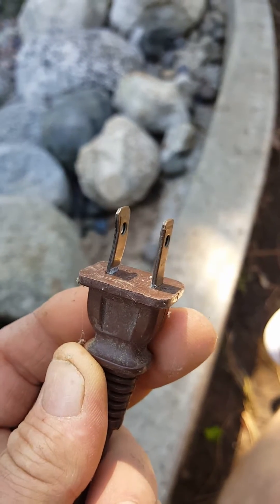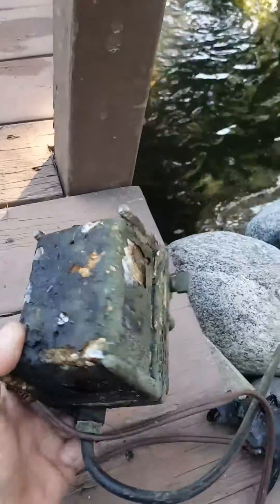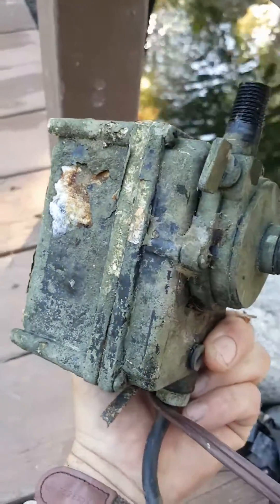So just remember, if you're going to use a little pump and it goes in the water, make sure it has a ground on it. That way nothing happens to your kids or your family. Thanks guys, talk to you soon.